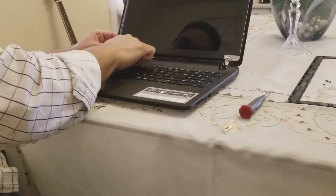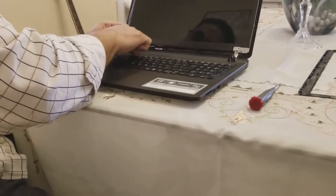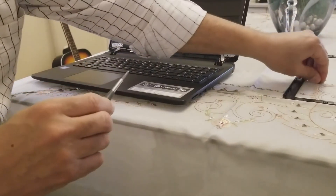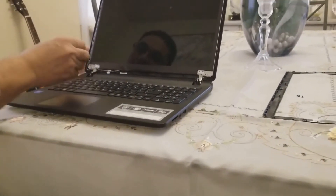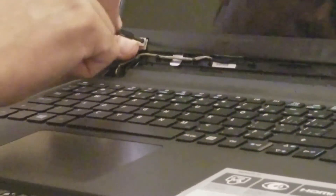We make sure that the cord is back in position as well, and then we put the screws back.